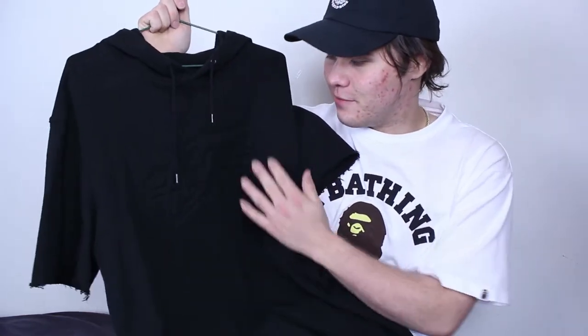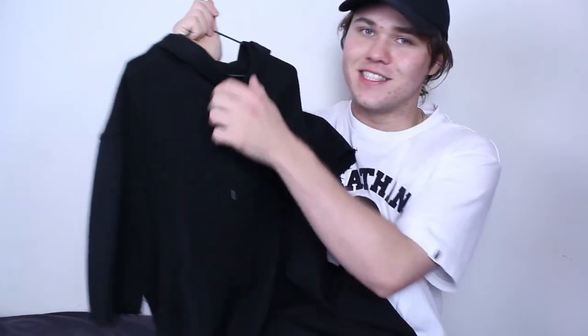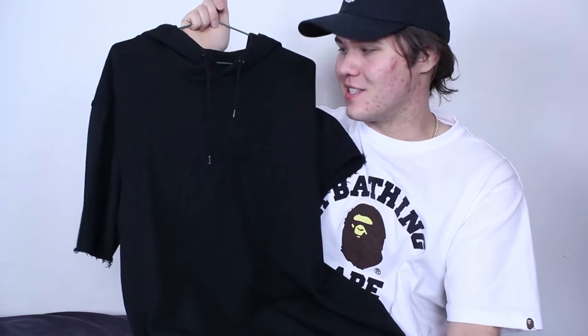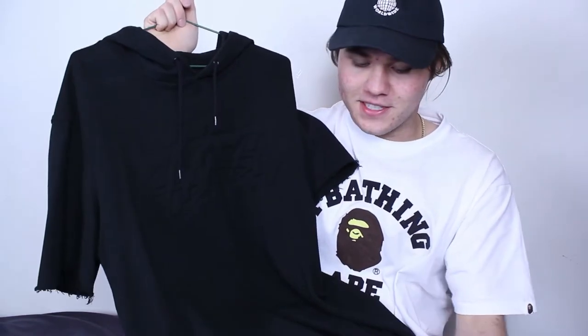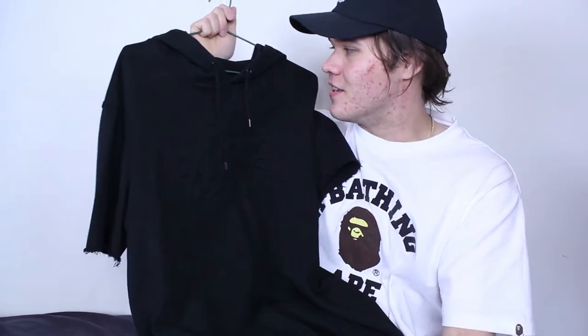I actually really like the design of this hoodie. The only thing I don't like is the fact that it is a hoodie, because I don't like short sleeve hoodies — I think that just looks a little weird. However, I think the design is really really dope, so I decided I'm going to actually transform this into a short sleeve sweatshirt.